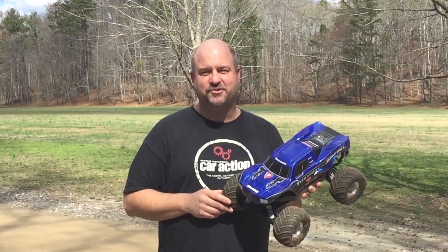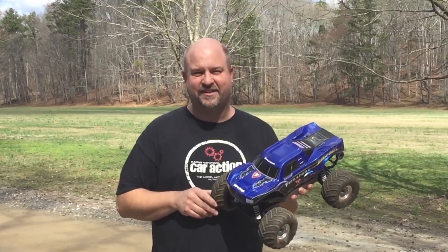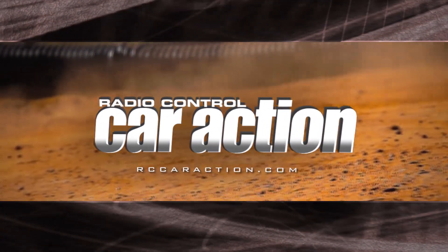That's it for now — that's your quick look at this truck. Don't forget to look for that issue of RC Car Action magazine, and we'll talk to you later. Bye.